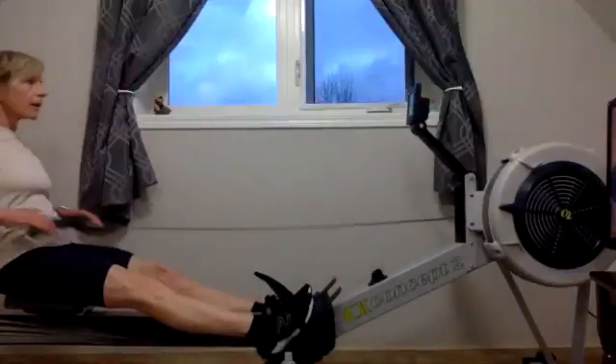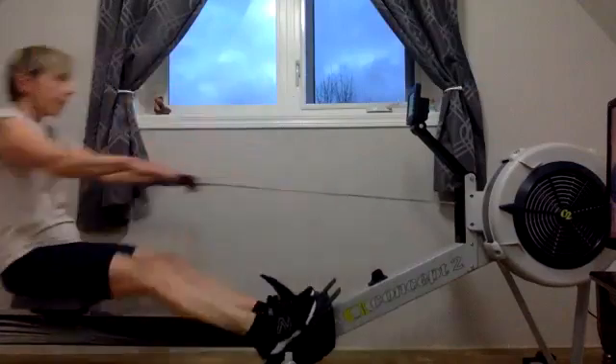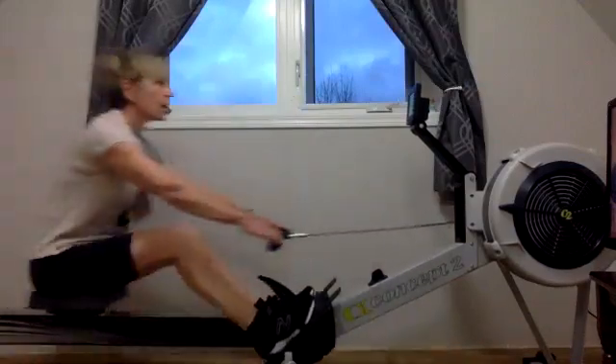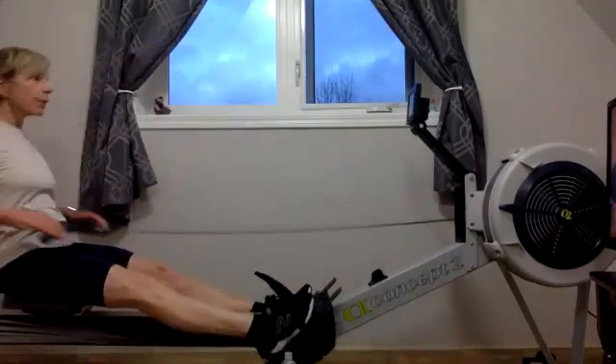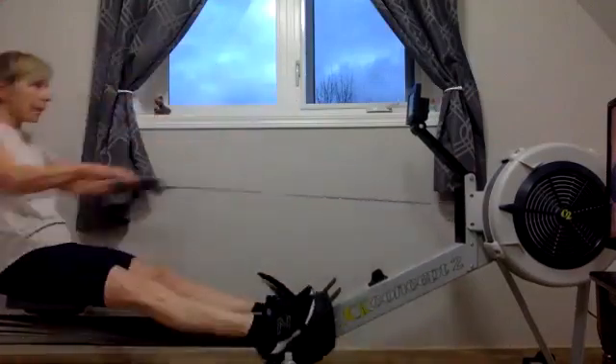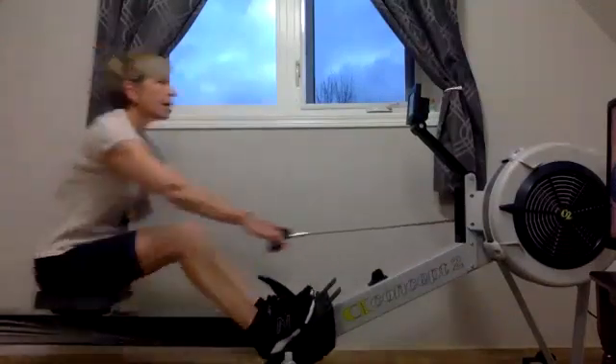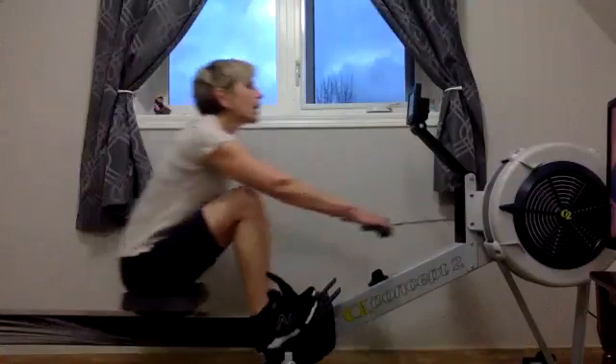There we go. Everybody get that rhythm — we've got that good 22 rate. We're going to feel that nice smooth rhythm all the way through the stroke, every stroke the same as the one before. Feel that consistency of power application, that consistency of rhythm — that's what we want.